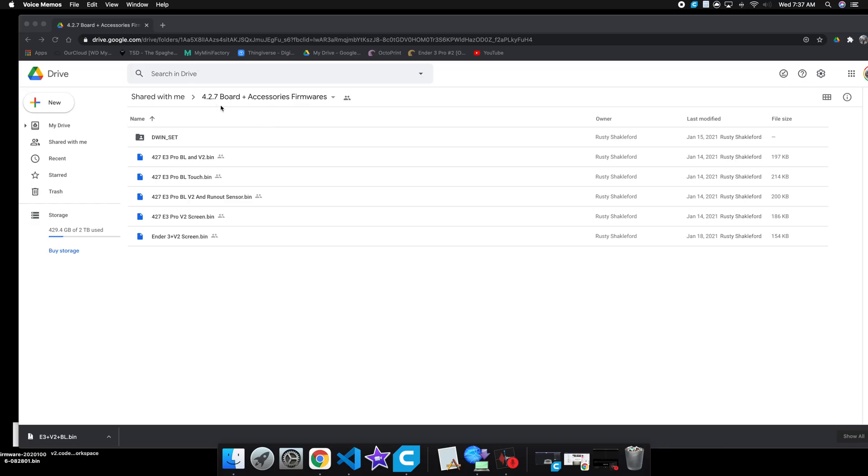So once you follow the link to Google Drive posted in the description, you're going to have all of your firmware right there. For example, if you have an Ender 3 V2 screen with a BL Touch, you're going to use the 4.2.7 Ender 3 Pro with BL Touch V2 screen version. There's going to be one for the Ender 3 Pro with only BL Touch and the factory screen. There's also one for the Ender 3 Pro BL Touch V2 screen with a runout sensor, and so on.